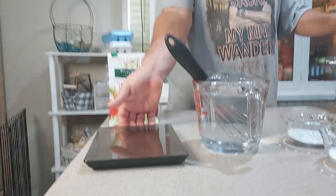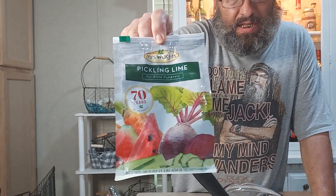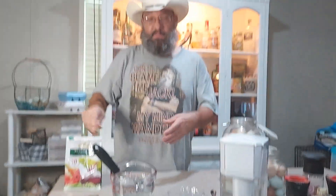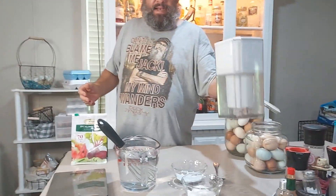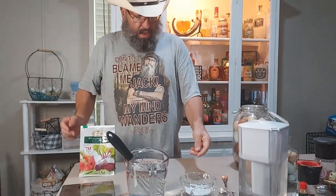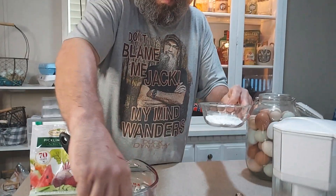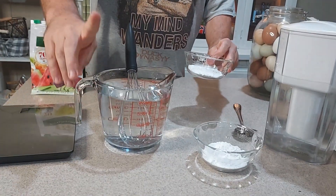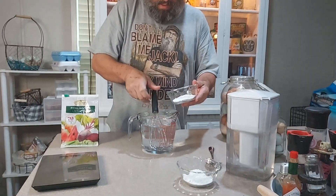We have a scale here where we already pre-weighed the pickling lime, because you need pickling lime. Especially if you are in the city, you need filtered water. We already have filtered water from our faucet but used an extra filter as well. The ratio is one ounce of pickling lime to one quart of filtered water.